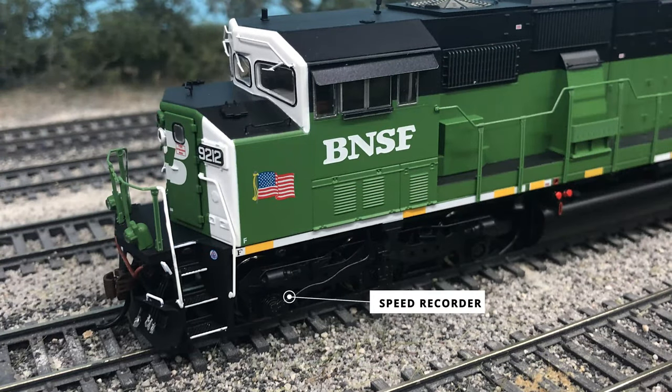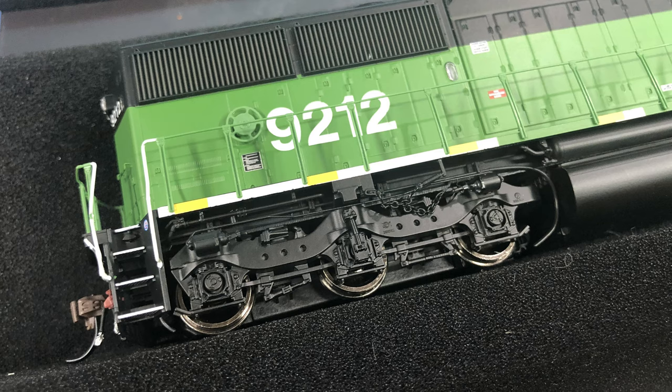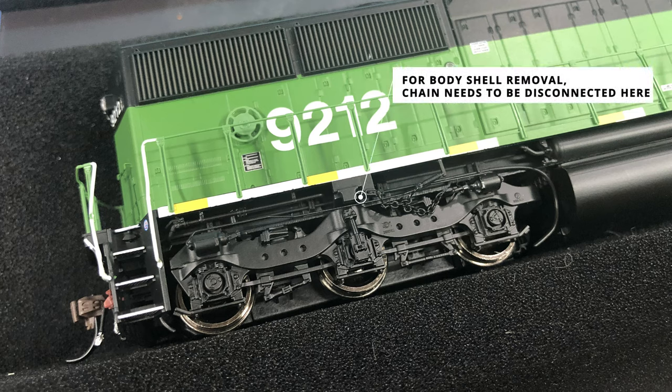Other details found on different truck side frames include the speed recorder on the conductor's side front truck, which is a wire running from the first axle bearing cap up under the cab. The brake chain details on the engineer's rear truck are a very nice detail that really elevates the model to the Genesis 2.0 level. One word of caution: the brake chain connects the bottom sill to the locomotive body, so if you need to work on the internals, the chain will need to be disconnected or it'll rip off the plastic details when you try to remove the shell.